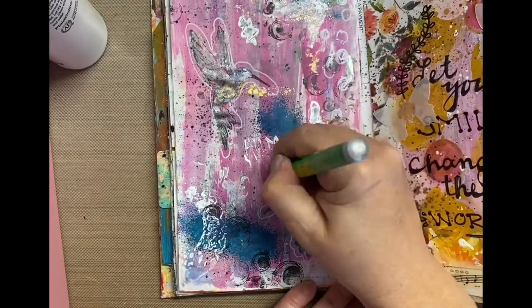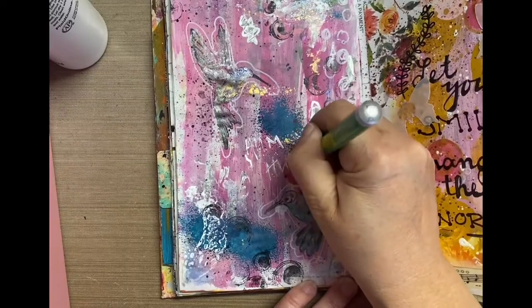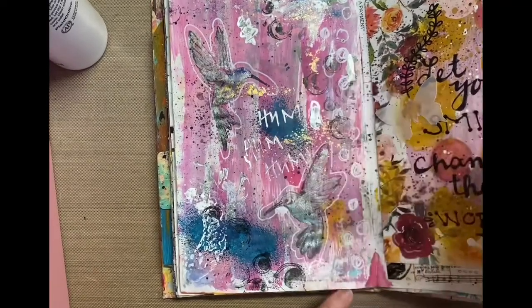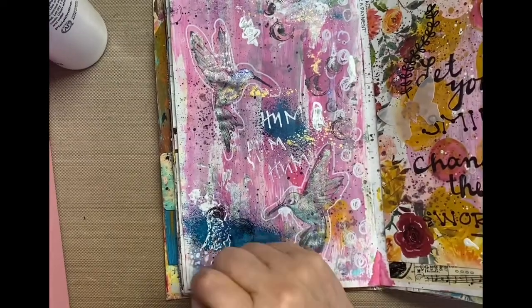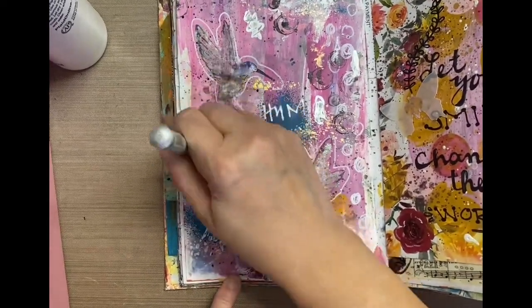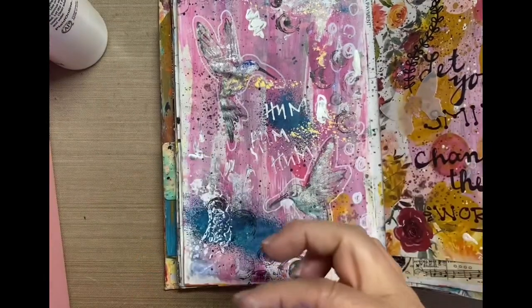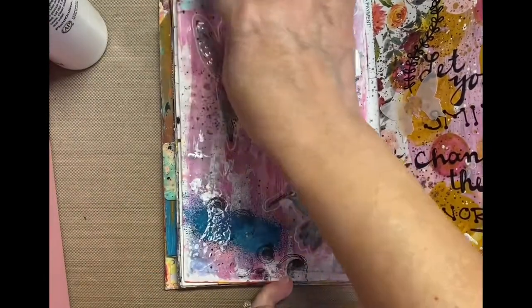I used a variety of paint markers, which I'm doing right here — a silver marker, just writing the word 'hum.' And I did some white paint markers earlier. Again, thought I was filming, wasn't, but you can see I just made random circles over on that right side.